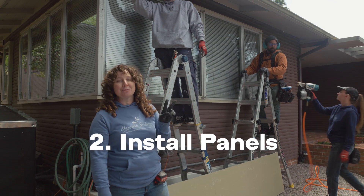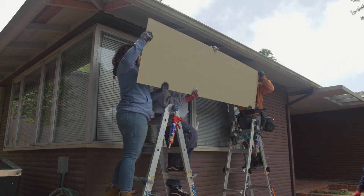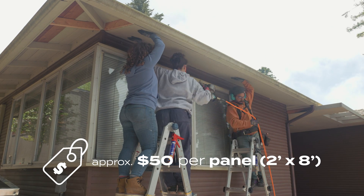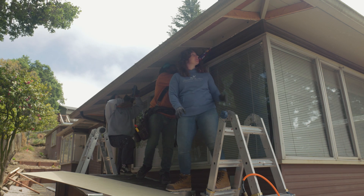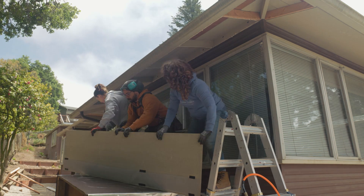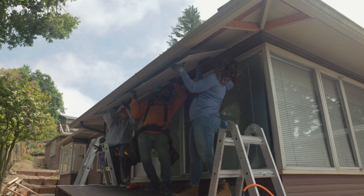Step two: install the panel to enclose the eaves. For this side we're using vented panels so that we can allow air flow to the attic. You always want to keep the vented area as far away from the house as possible to allow maximum air flow.